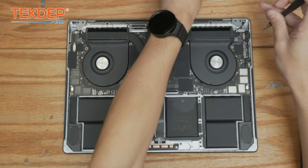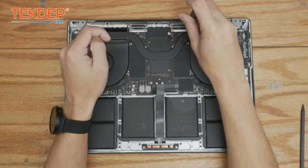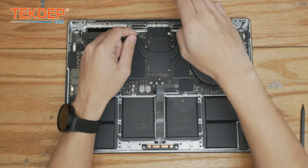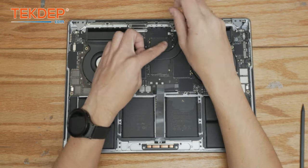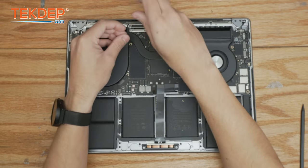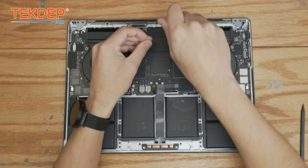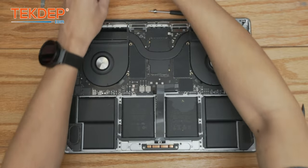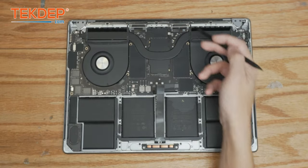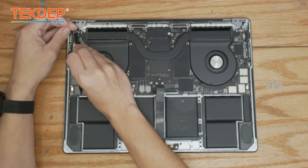We do have two more in the center here that are going to be the LCD connections and also the WiFi vent module antennas. Now the next step is to repeat that same process in that same order, going around the board and unplugging all these flex cables. That is every connection unplugged from our logic board — we just have a few more steps before we can remove the logic board and replace the speakers.